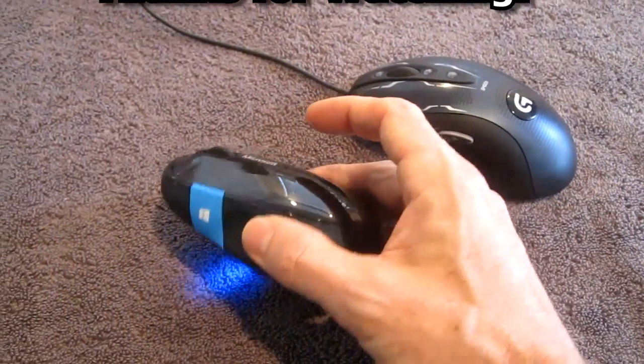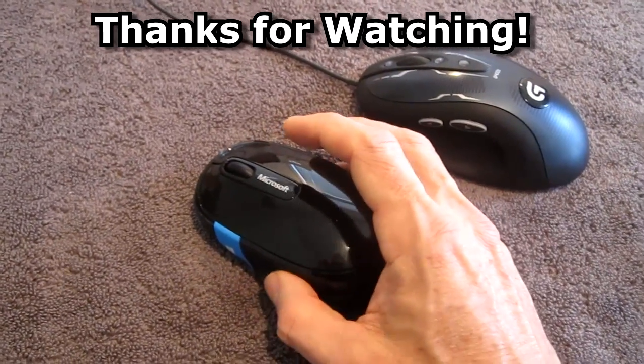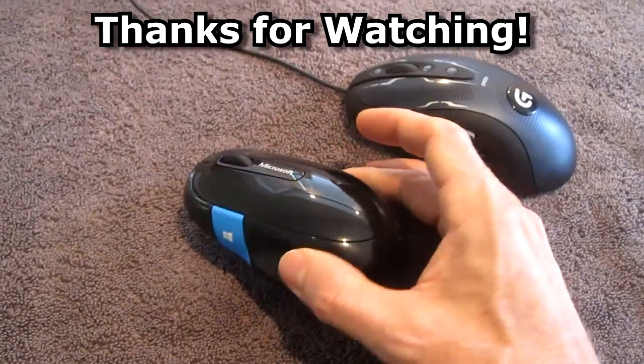So I would say it's a decent mouse for 20 bucks. It's got Bluetooth capability so you don't have to put a dongle, a Wi-Fi dongle, in your computer USB port.